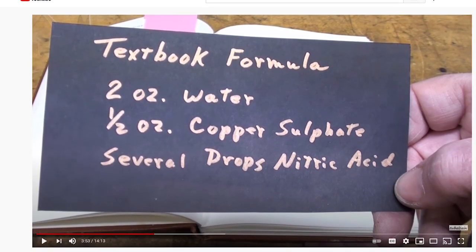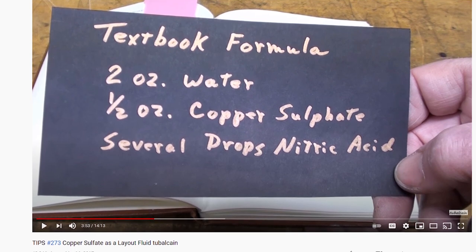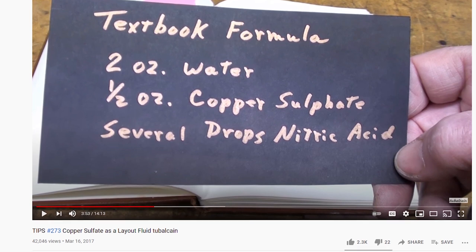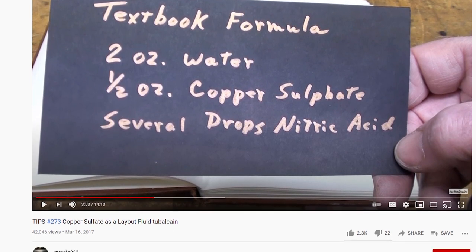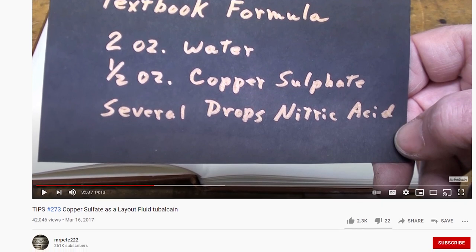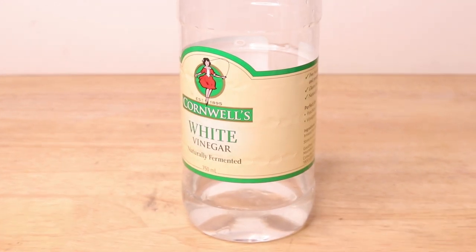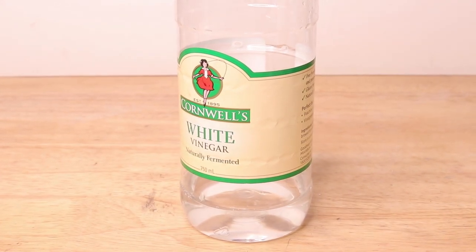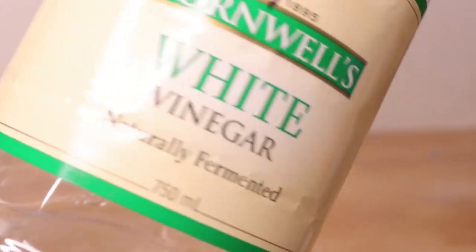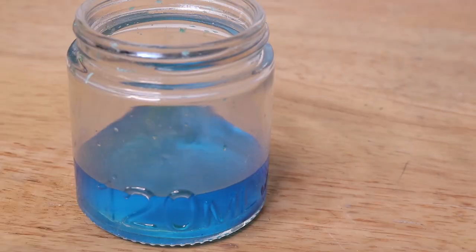A while back I saw Mr. Pete's video on this subject and the formula he used comprised of nitric acid in place of the sulphuric acid. However, he goes on in that video to substitute it for battery acid, which actually seems to work. It's a great video and I recommend giving it a watch. Now, I don't have any nitric acid on hand, nor do I have any battery acid, though I wondered if any acid would do the job. Vinegar is just a weak dilution of acetic acid at about 4%, so I went ahead and added a small drop to the solution.